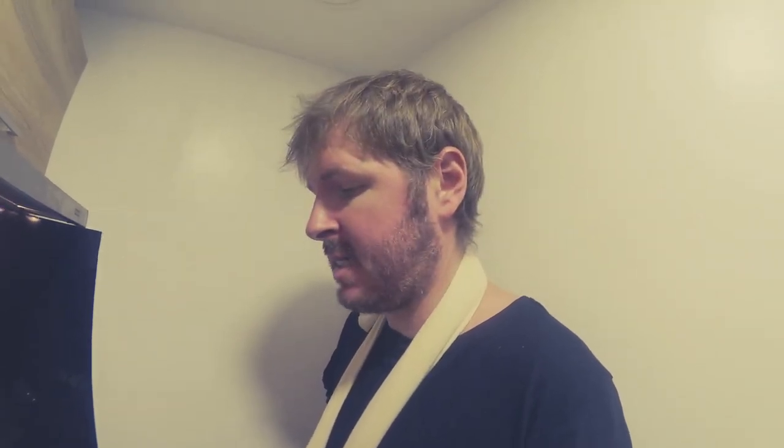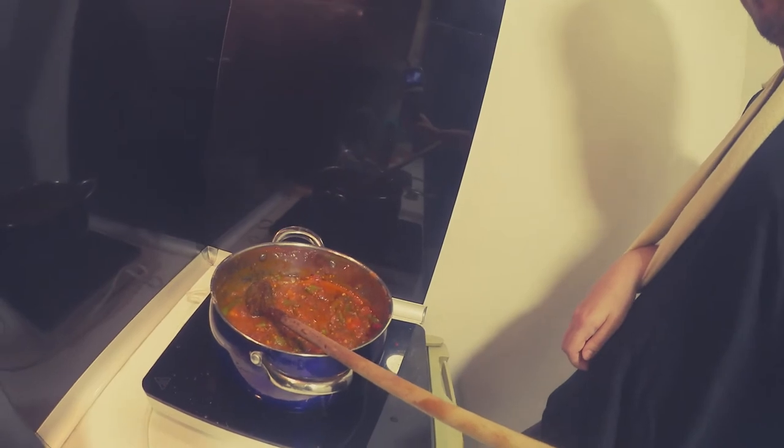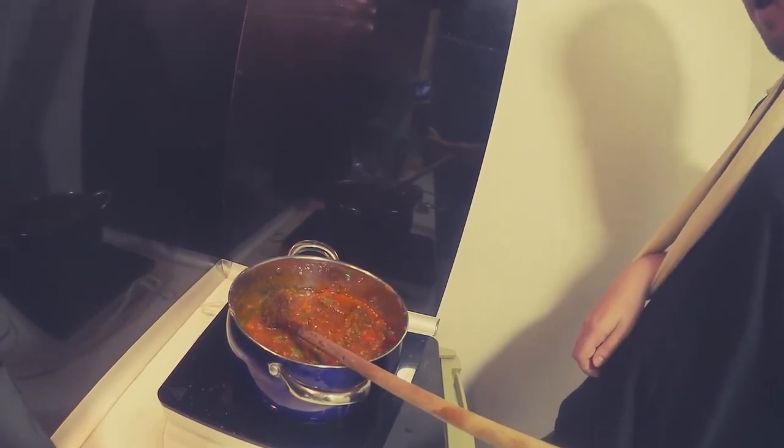The reason why I'm using a banana is to get some sweetness in there and also for the consistency of the sauce. I was gonna put carrots but there weren't any grated carrots and with me not being able to chop them, bananas seemed like a good alternative. The rest of the ingredients is a couple of cans of crushed tomatoes and now I'm gonna add the beer.